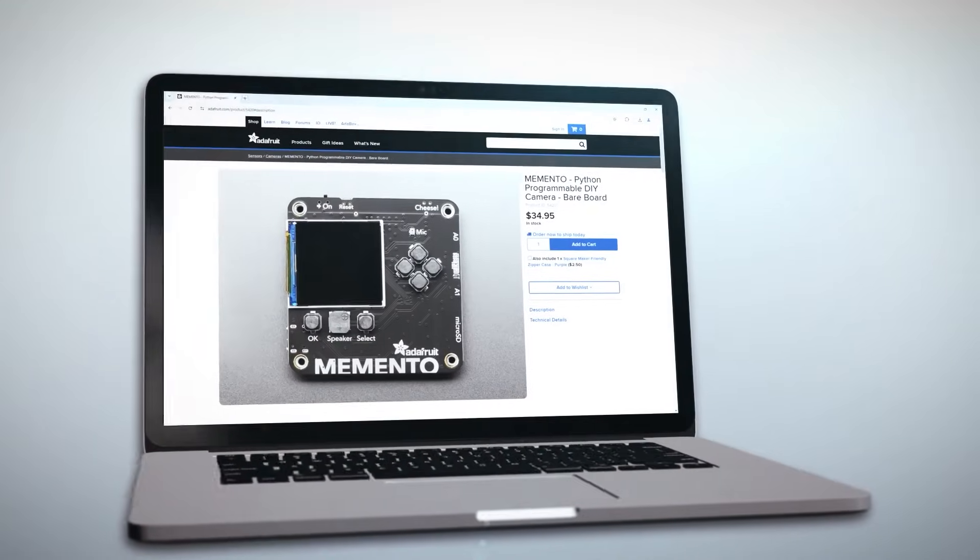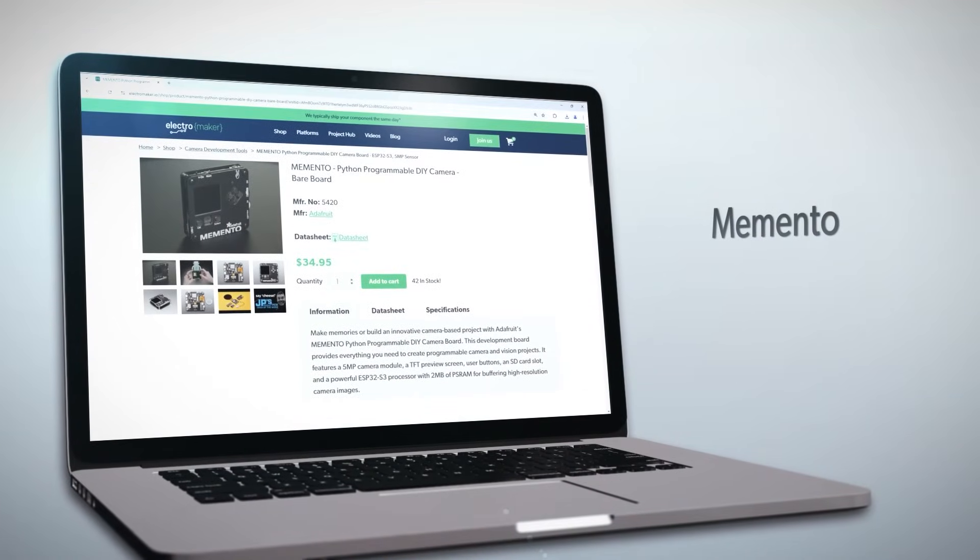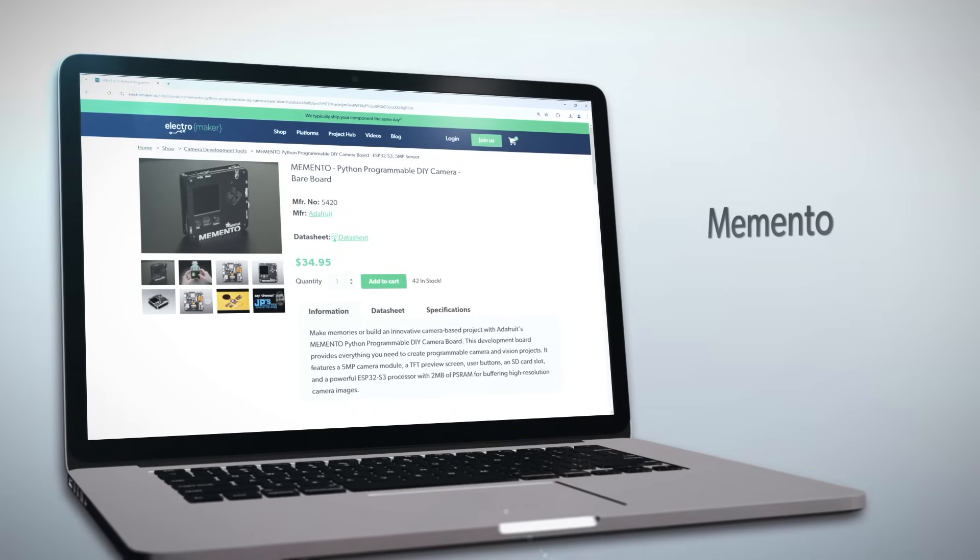The Memento is an excellent camera kit that can do so much more than that. Powered by the ESP32 S3 — the best microcontroller on the planet — and containing a whole host of hardware, you will never run out of project ideas. In my case, my attention span lasts about five minutes, so just leave it on your desk with the editor open so you can come and go as you please. I like to call it code grazing.